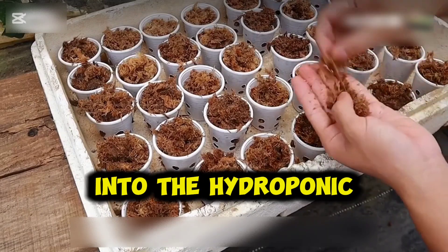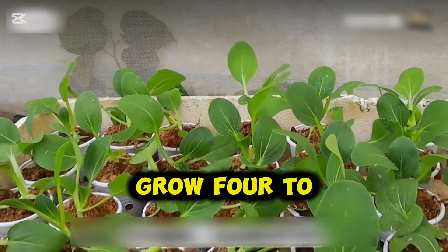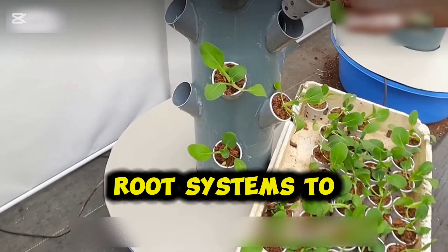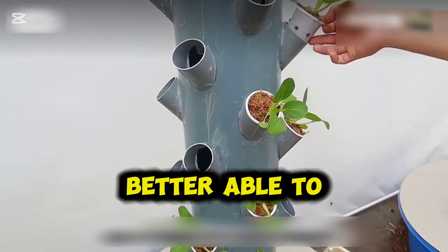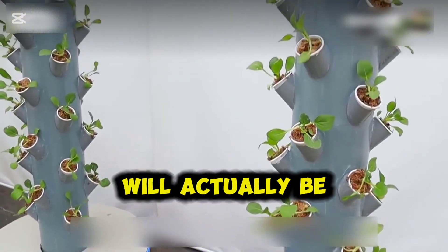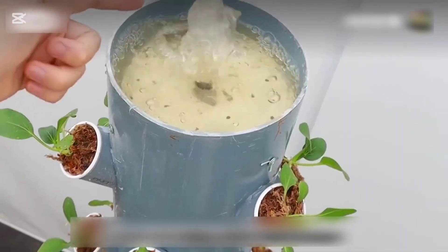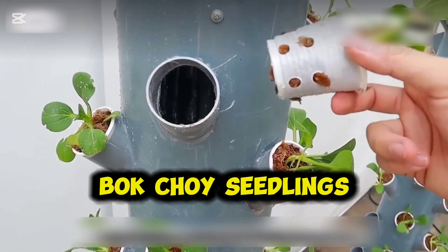Don't rush to put the cups into the hydroponic system yet. Wait patiently for about half a month. When the seedlings grow 4 to 5 leaves, transfer them into the system. This allows the root systems to be more developed and the seedlings will be more resilient — better able to handle the water flow and absorb nutrients, improving survival and growth quality. If you place the seeds directly into the hydroponic system, their germination time will actually be longer. Once everything is ready, just turn on the pump and the nutrient-rich water will circulate through the system, providing an ideal environment for the bok choy seedlings to thrive.